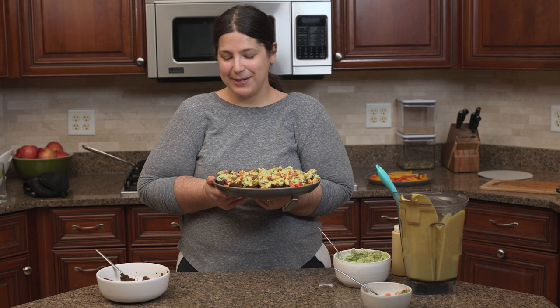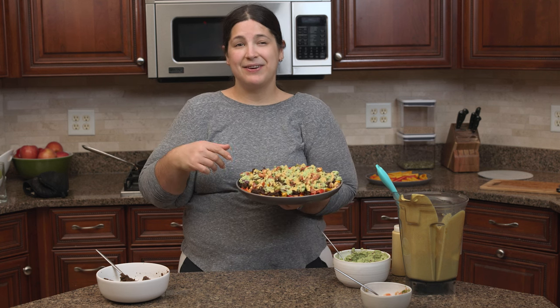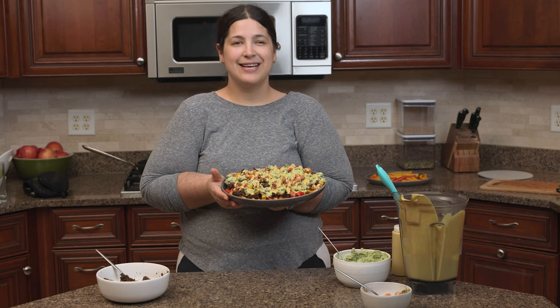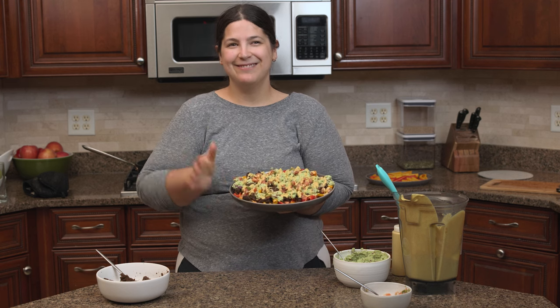I really hope you give this recipe a try. Let me know what you think in the comments below, give this video a like if you liked it, and if you want to see more recipes and What I Eat In A Day videos, just hit the subscribe button. I look forward to sharing more videos with you in the future. Bye!